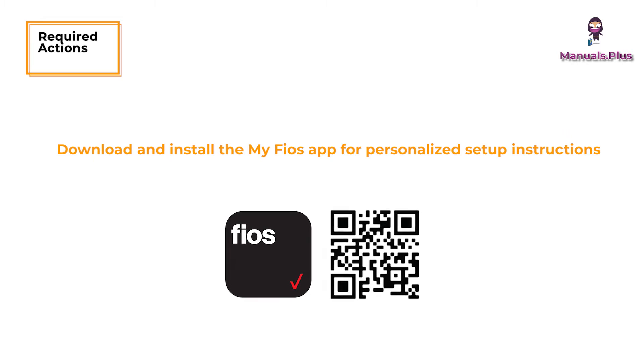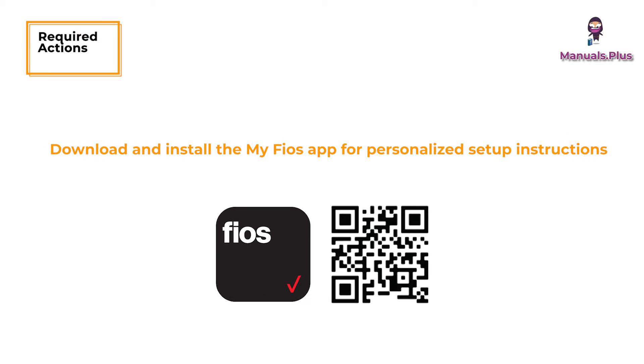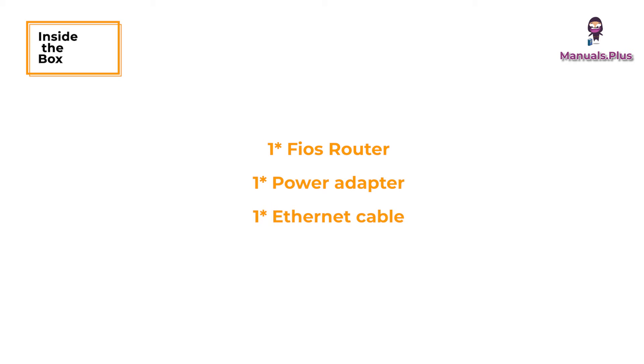Required Actions: Download and install the My FIOS app for personalized setup instructions. Package includes: 1 FIOS router, 1 power adapter, 1 Ethernet cable.